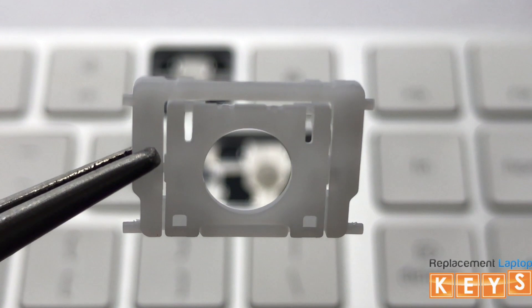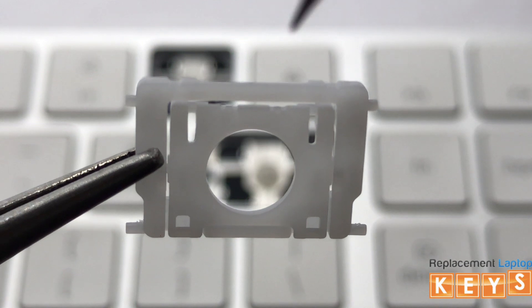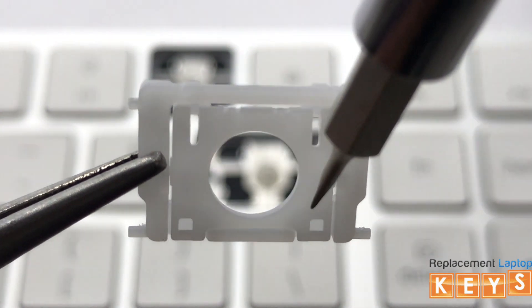Before installing the hinge, there are two ways to know that the hinge is correct side up. One, the outer hinge tabs will be at the bottom. And two, when you tap down on the top of the inner hinge, the bottom will flip upwards.